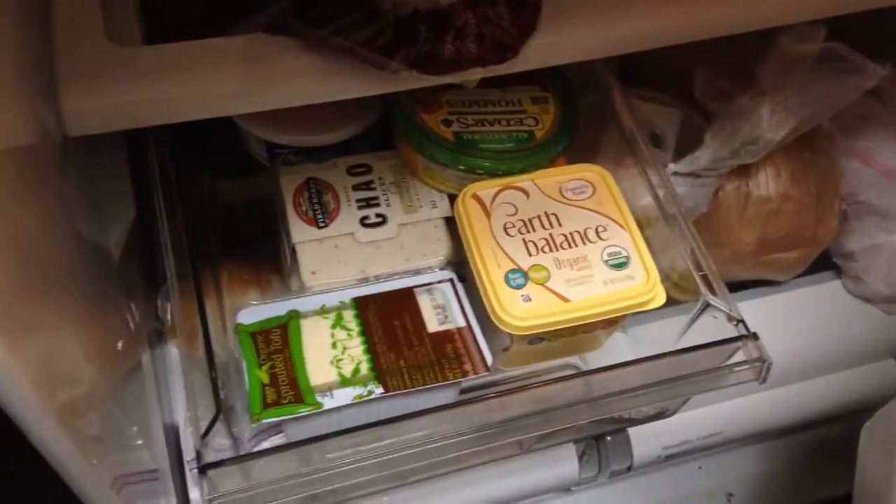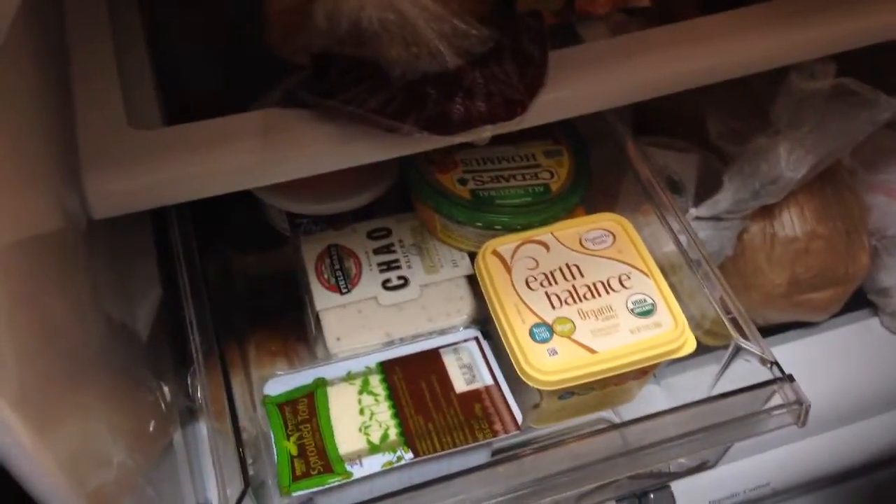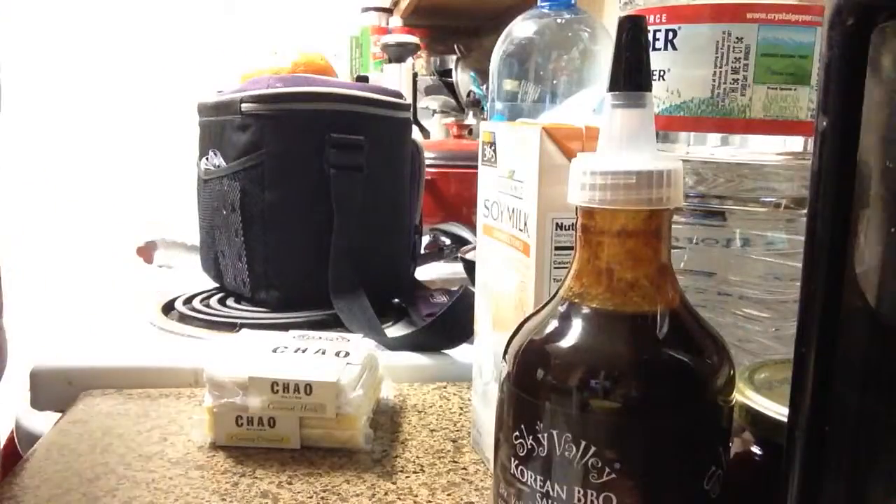Alright, so you've seen this before maybe — this is what I call my vegan drawer. I put stuff everywhere in the fridge, but this is an easy way for me to keep everything together. Don't mind the kitchen, it's a mess, but you guys don't care. Alright, my lunch box, some tangelos I took on the trip that I never ate. Let's see if I can get this set up a little bit so you guys can see what I'm doing.